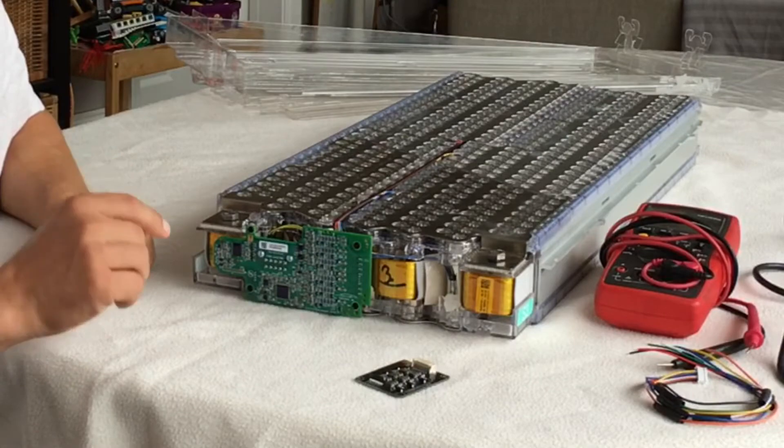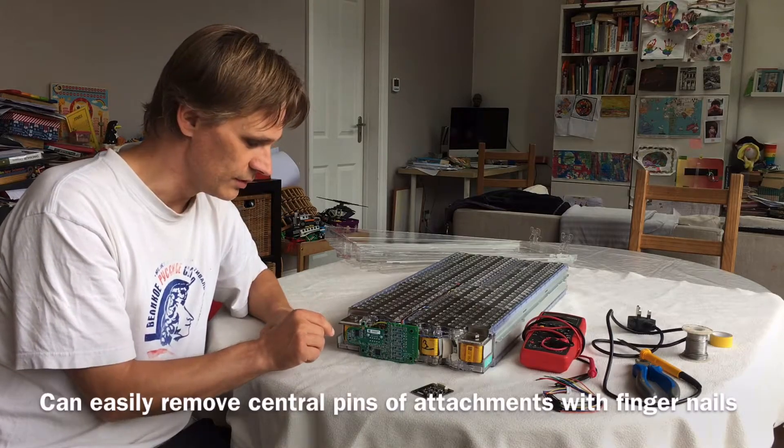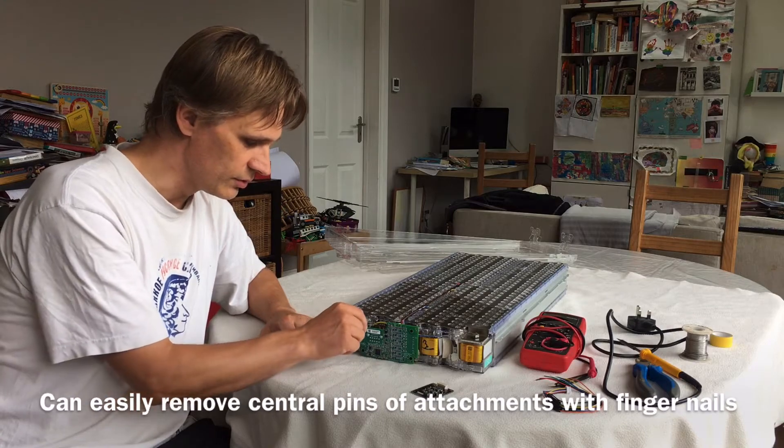I've seen on YouTube how to take these out and they make it look quite difficult in some of those videos. Actually it's really very simple. All you need to do is pull out these little pins here and you can do that just using your fingernails.